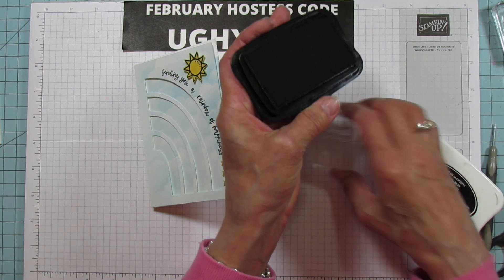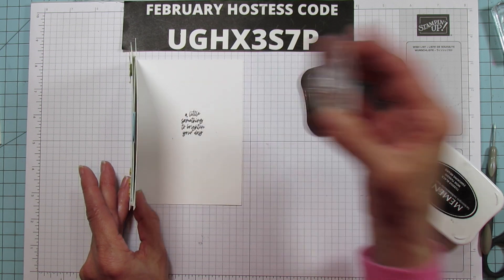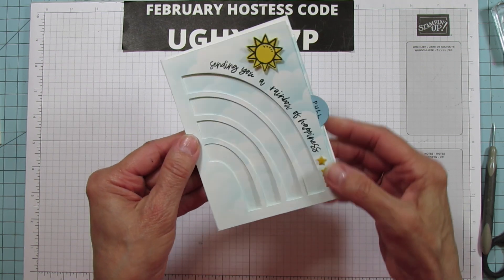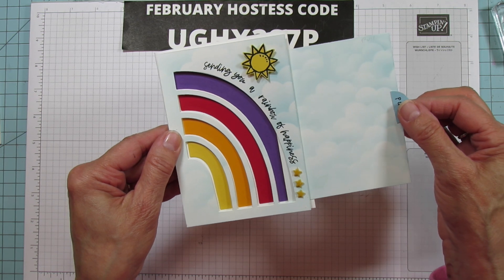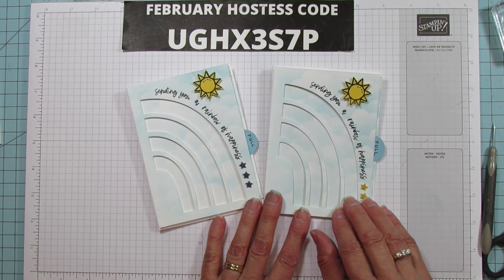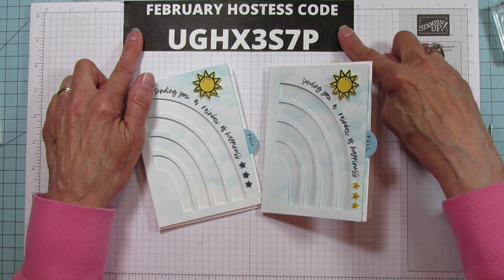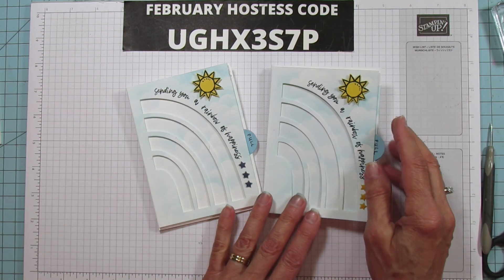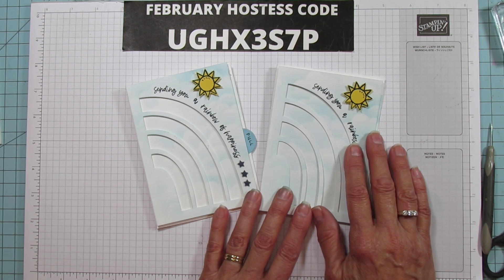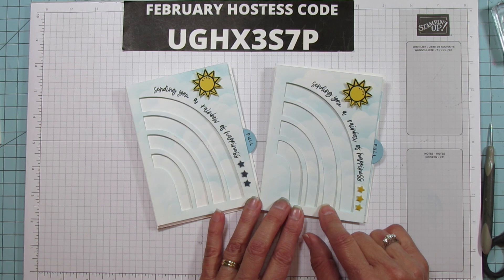Let's also stamp the inside — a lot of times I skip it, but these sentiments are really cute. It says 'a little something to brighten your day,' making this suitable for any occasion. All you have to do is pull the tab to reveal the sunshine and rainbow. You can shop for supplies on my blog at stampingwithamore.com — this is the February hostess code, so please use it when placing your order so I get credit. Have a blessed day and I'll catch you in the next one — bye!